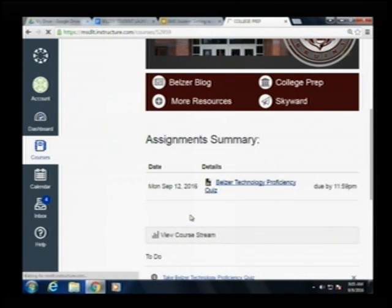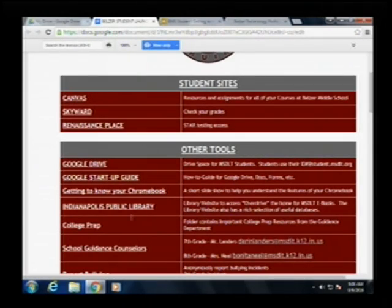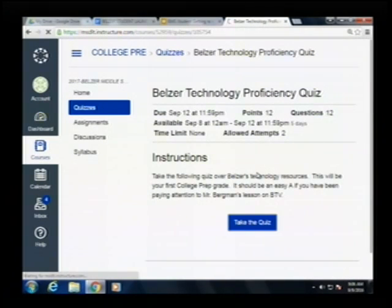You're going to want to click on that. This is due by Monday — we may not have enough time to finish today, but it's not a time limit, so if you start it today and don't finish, not a problem. You can finish it during Monday's college prep, but you need to have it done by Monday at 11:59. You need to have an 80% or better in order to be able to take your laptop home for homework, which we'll start doing next week. Just click on the 'take the quiz' icon and you can begin taking this Belzer technology proficiency quiz. If you don't know an answer, go back to your student launch page and use the 'Getting to Know Your Chromebook' — most of the answers are right there — or use the Google Startup Guide.